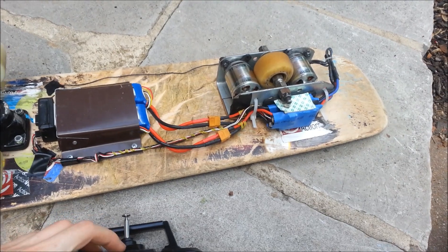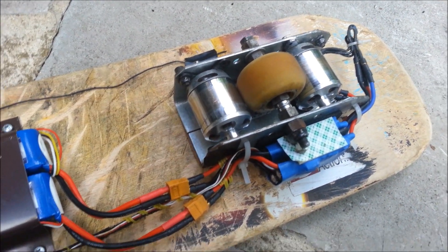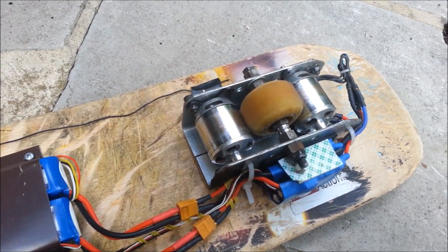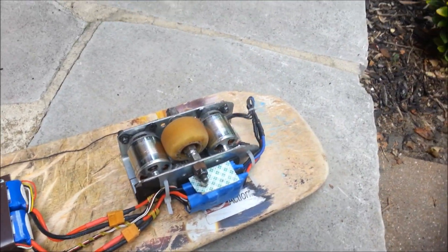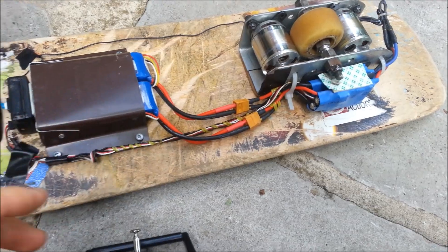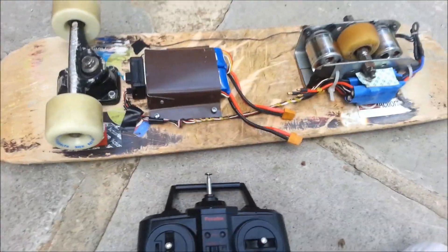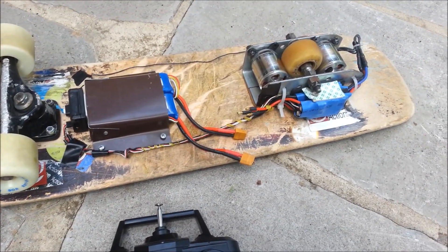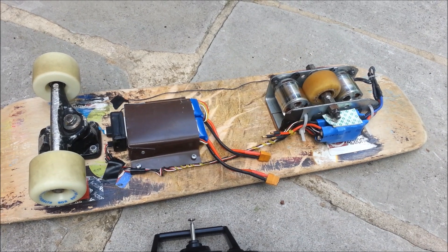These motors are Turnigy SK3 350KV brushless outrunners. I just hold this remote in my hand for now. Eventually I'm going to get a Wi-Fi receiver that I can use my phone with. So that is my electric skateboard.